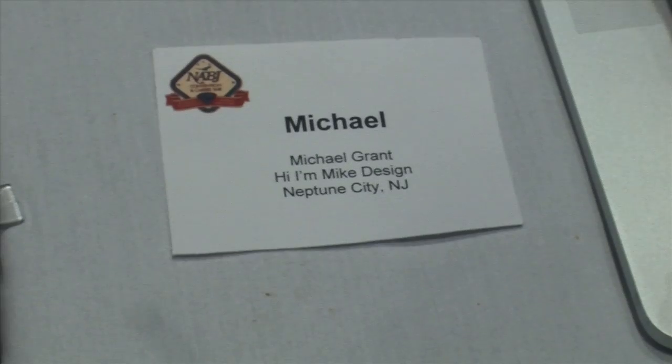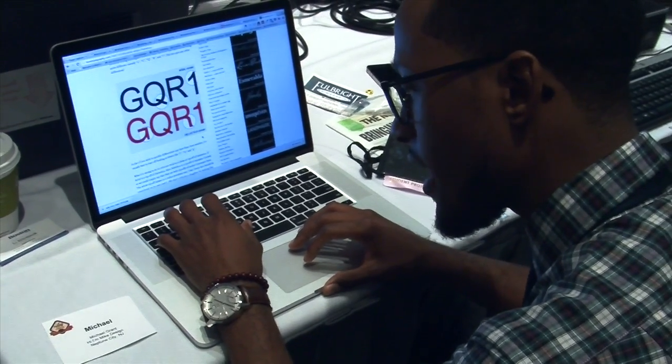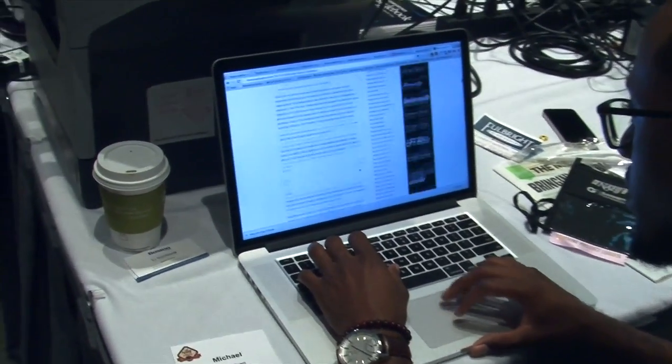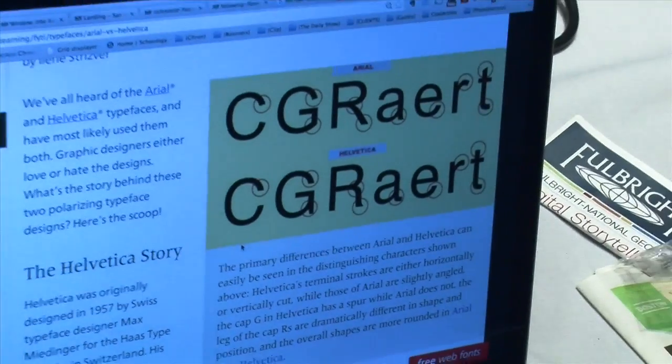Next, he set his sights on replicating the text. He researched what kind of typeface was used, noting you can recognize it pretty easily by the A — there's a curve in the A on the badge that is identical to Arial. So he confirmed it's Arial, probably Arial bold.